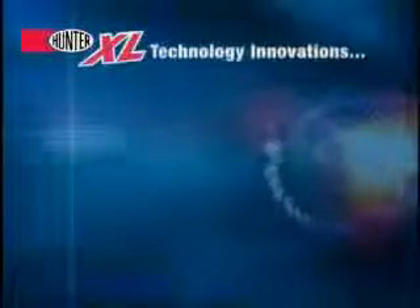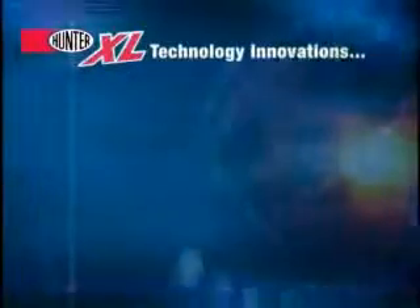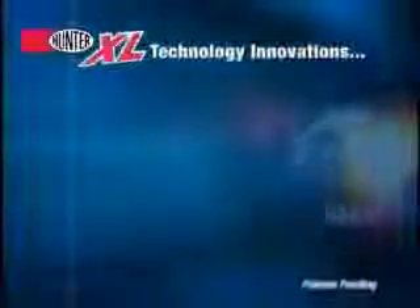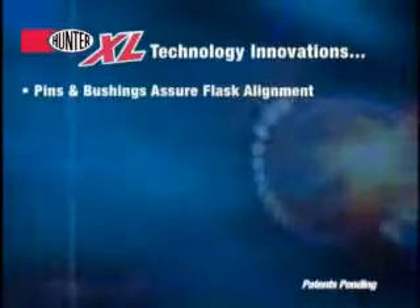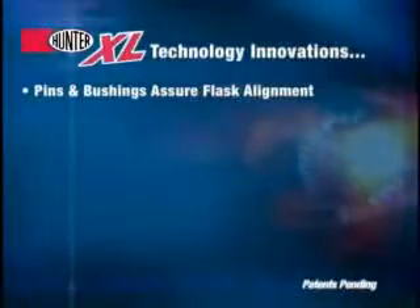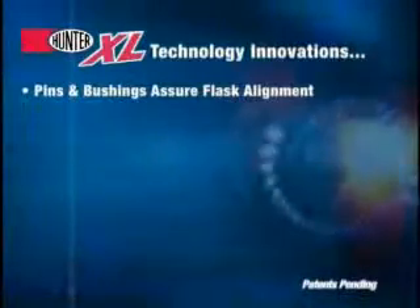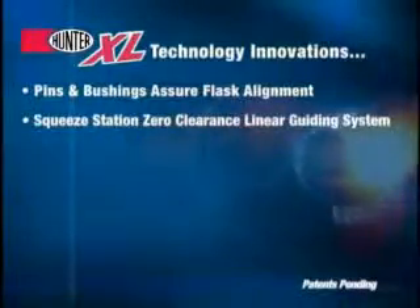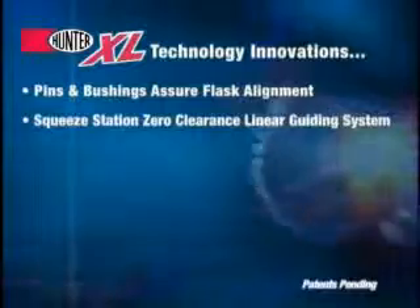Hunter continues to lead in developing innovative technologies for the foundry industry in match plate mold making. Pins and bushings maintain flask alignment during the mold squeeze and draw. New to the XL series is the use of the fully integrated zero clearance linear guiding system that maintains positive alignment throughout the squeeze station.